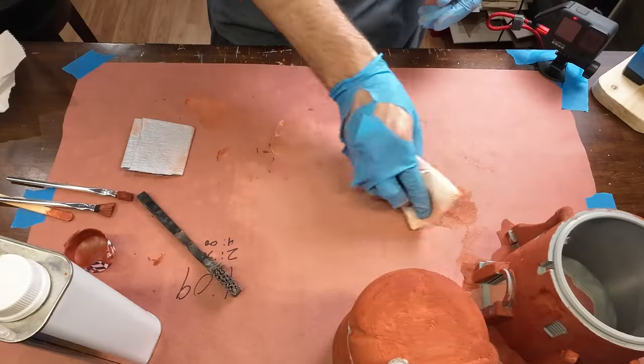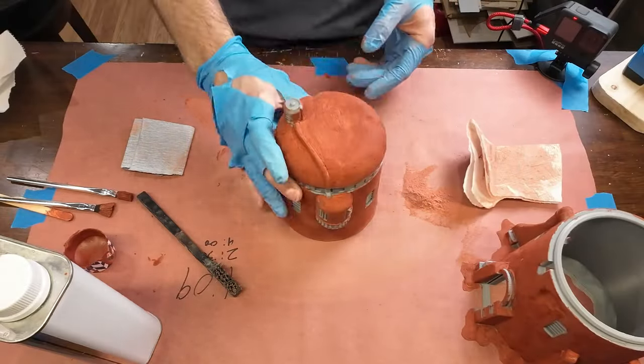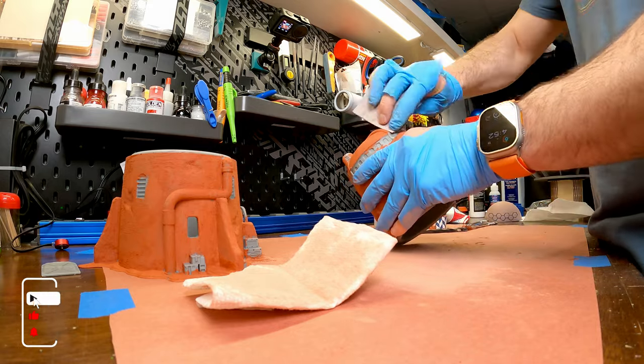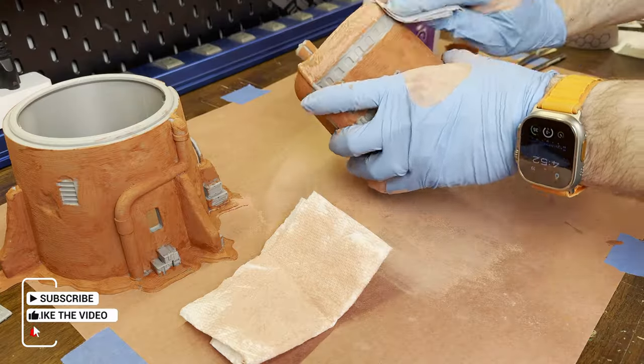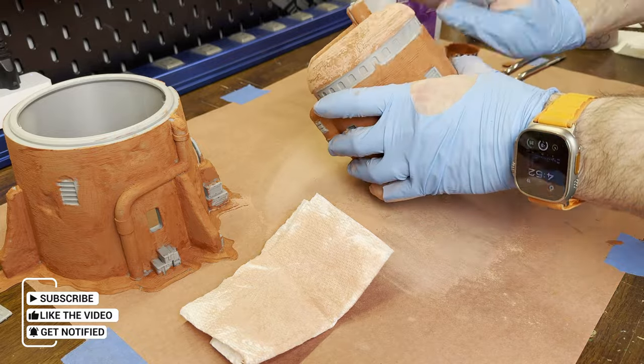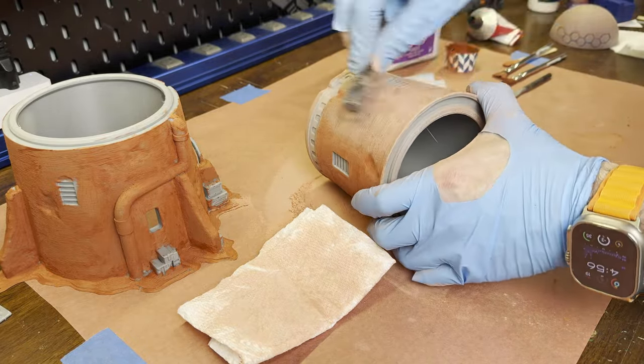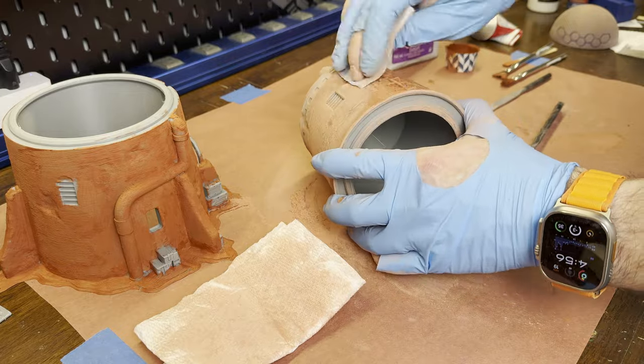Now to work on the building. I was originally going to sand it smooth, but then I thought it would be interesting to leave the surface rough to mimic a stone or stucco texture. So I'm just lightly sanding with 120 grit paper and using a steel wire brush to remove any high spots and loose debris, but still leave the texture from the putty.